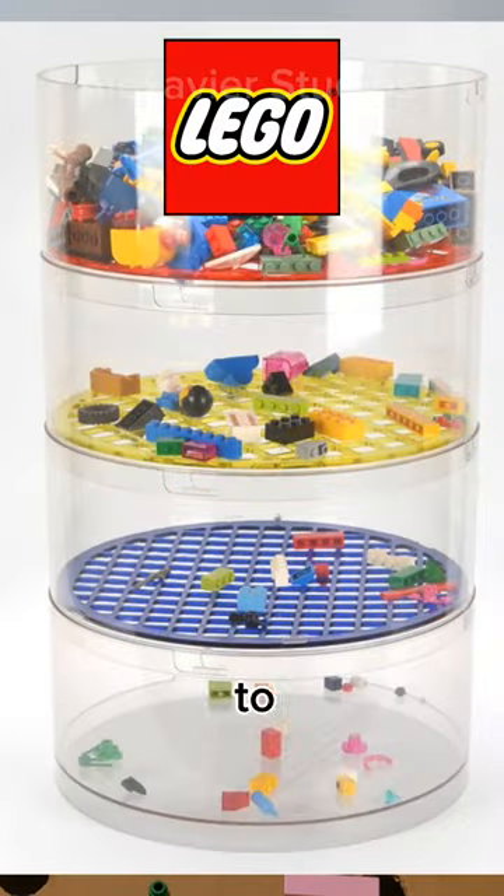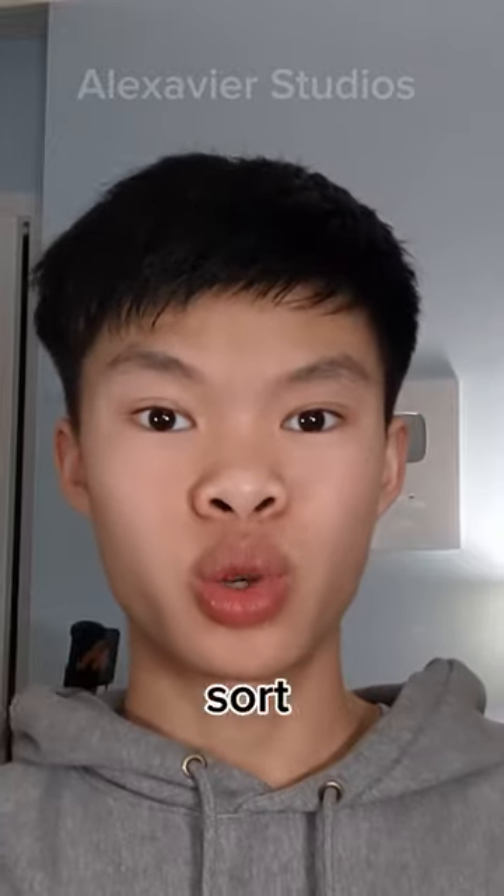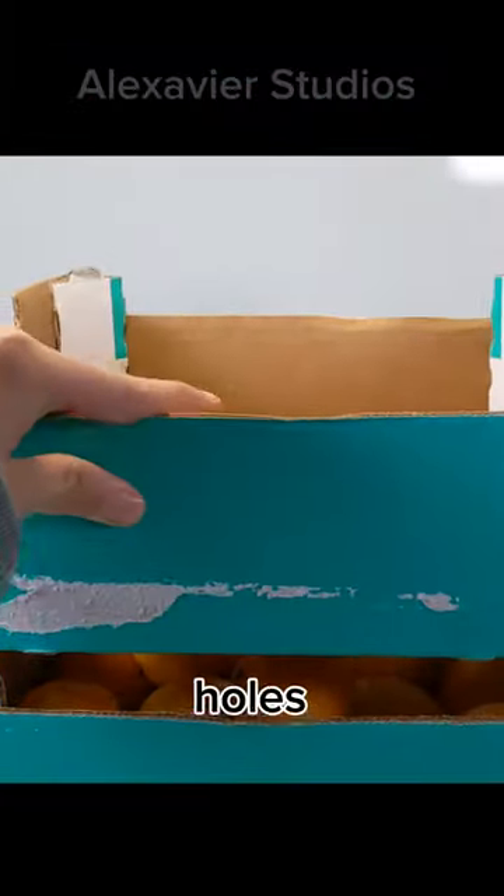This is a LEGO sieve and it's used to separate larger LEGO pieces from smaller ones. I want to make one so that I can sort my giant bin of LEGO. To make one I would need boxes that I can stack and pierce holes through. Then I saw fruit containers — they stack and I can pierce holes through them with scissors.